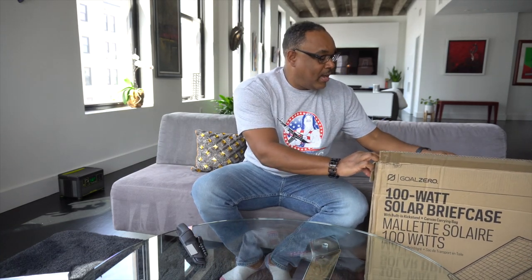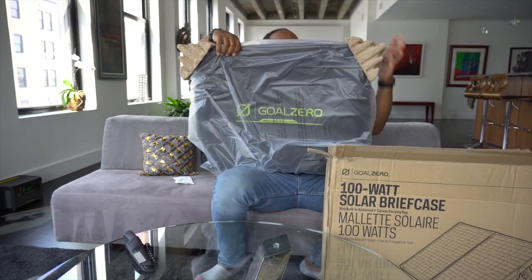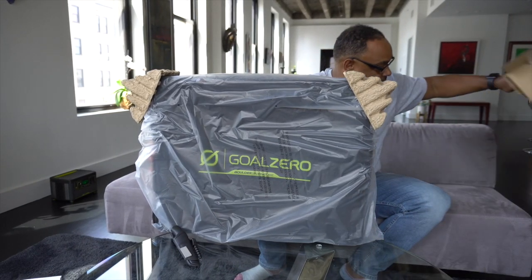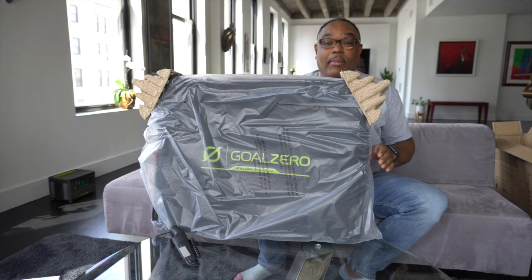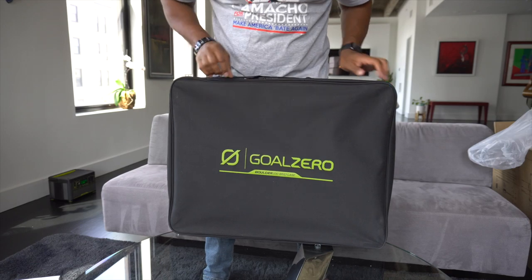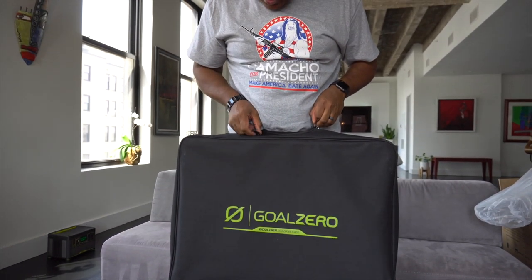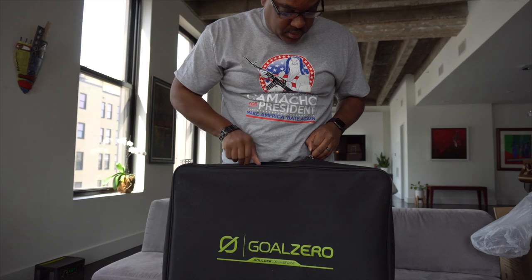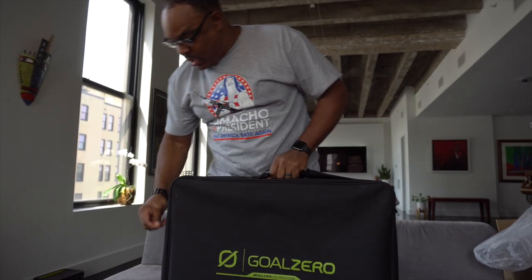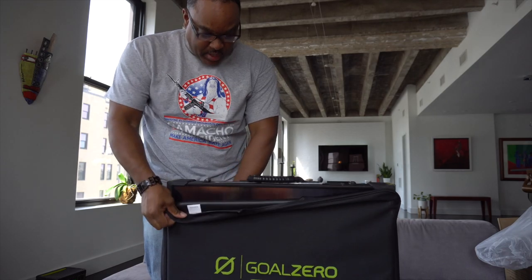All right, let's get right into it. I'm going to move the box aside — imagine if we have to ship it back, we'll probably need it, so don't throw it away. As you can see, this Goal Zero comes with a briefcase protector made out of some kind of cloth material. It's pretty nice — quick little zippers, some YKKs. Let's break this bad boy out.